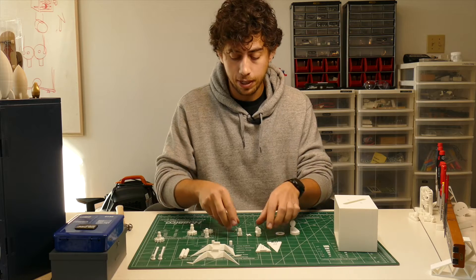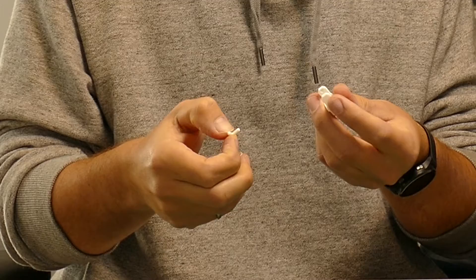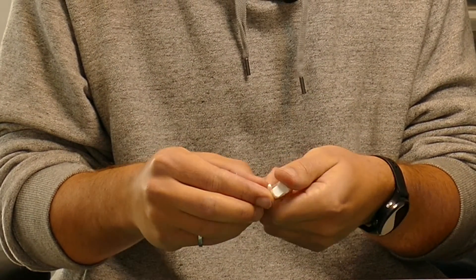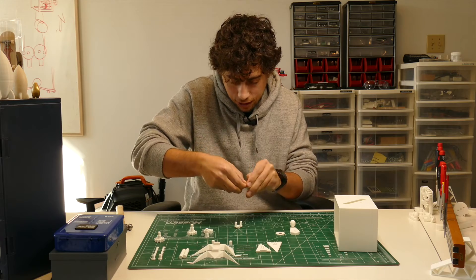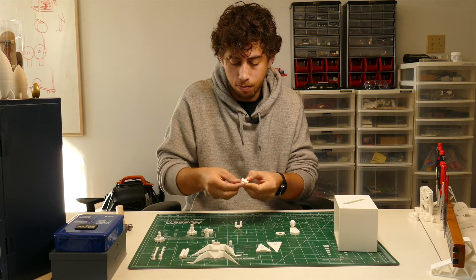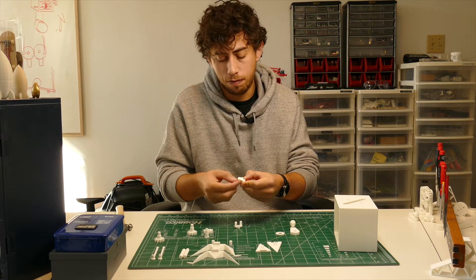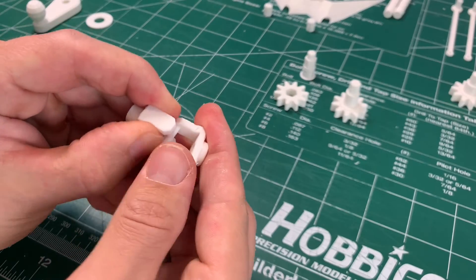Next thing we're going to put together is the universal joint. Take the middle cross piece and put one side into one hole of one of the joints — it doesn't matter which one. You've got to kind of stretch it out until it fits in the other side. It might be a little tight but just rotate it around a few times and it will loosen up good enough for what we're doing. Then we'll do the other side.